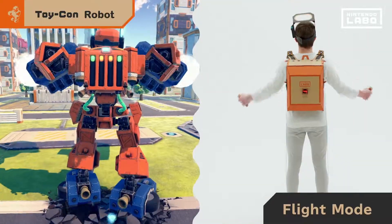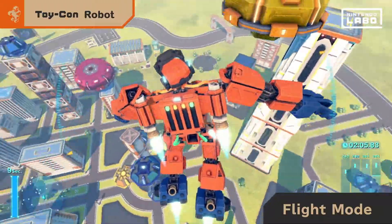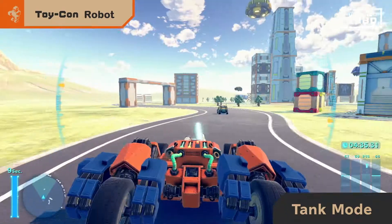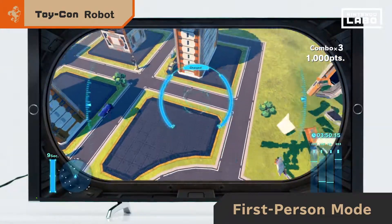Spread your arms to enter flight mode. As you fly through the sky, your enhanced view may lead you to some new discoveries. And if you crouch, you'll turn into a tank — you can even shoot beams. Lower the visor to enter first-person mode, where buildings crumble before your eyes.